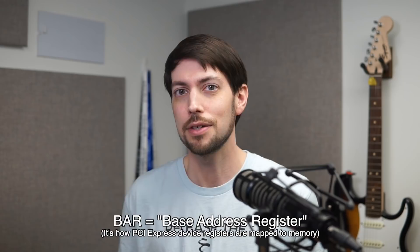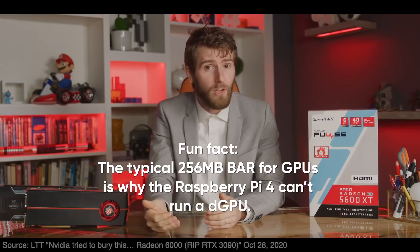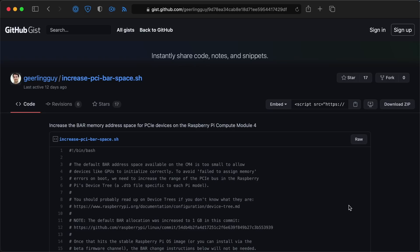I mentioned problems like a lack of bar space in my earlier video. Soon after my first video, Pi kernel devs made a change that gives 1GB of bar space, and it's actually expandable up to 4 or 8GB following the instructions in a gist linked in the description. That was one hurdle that was nice to have out of the way.